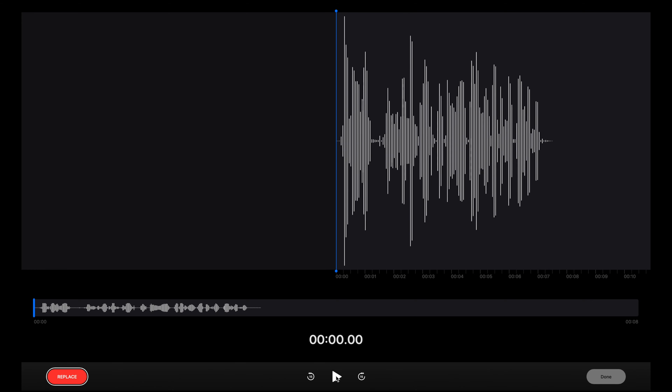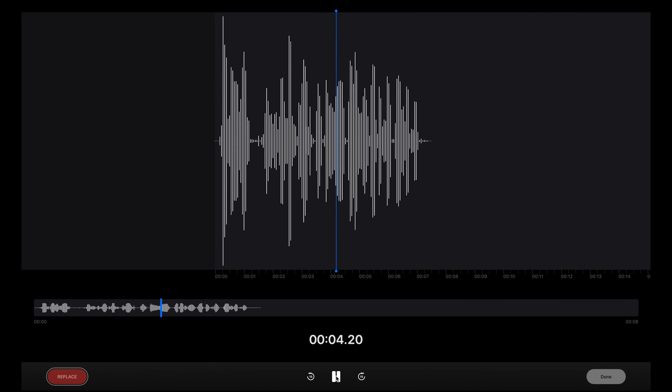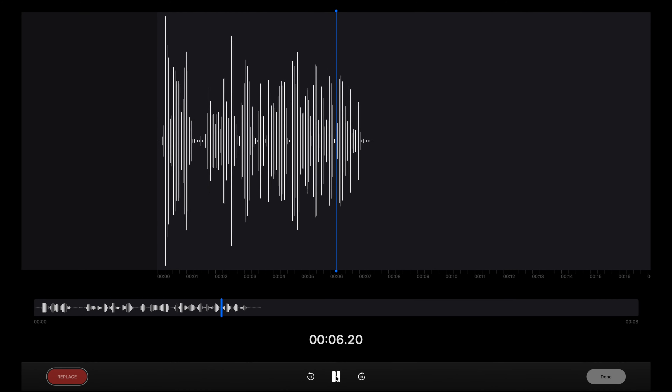This is what it sounds like. How's it going everyone? This is my test of the mic on Alienware's AW988 gaming headset.